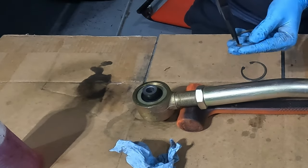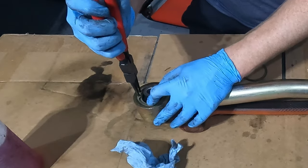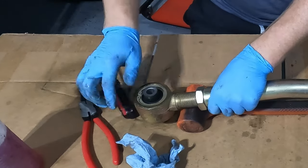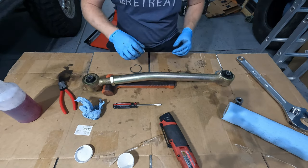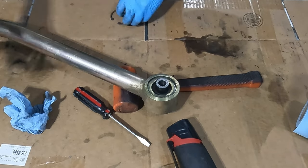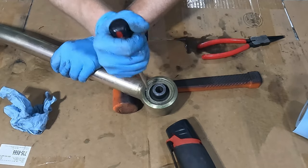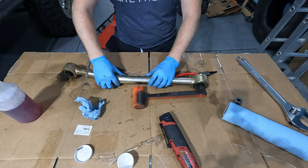Take your snap ring and get ready to put it back in. Take your screwdriver and give it a little tap — just like that, it snaps into place. Same thing on this side. Alright, it's snapped right into place — you know it's seated all the way down. Just like that, it's done, ready for reinstall.